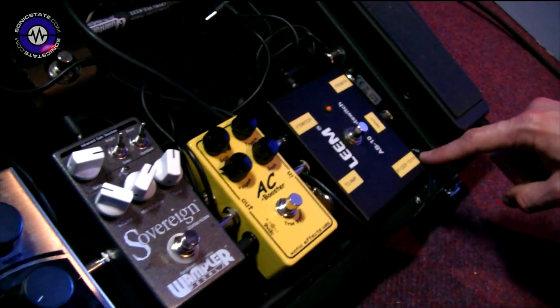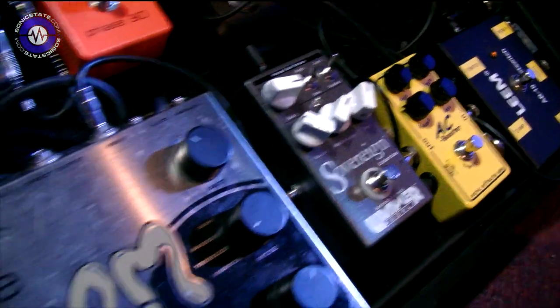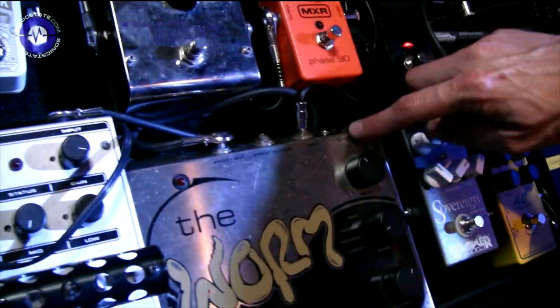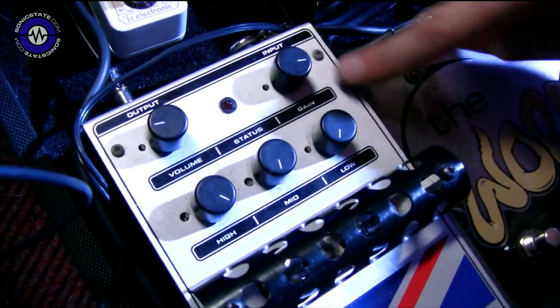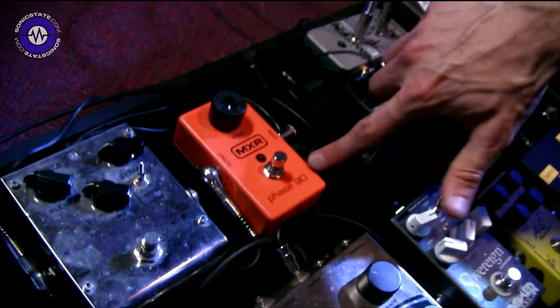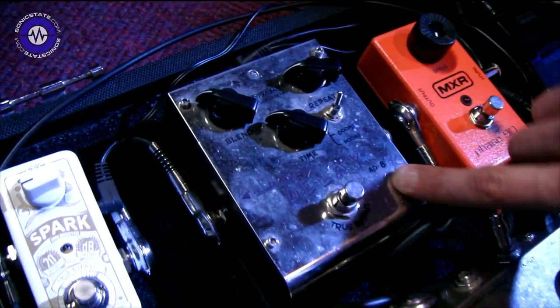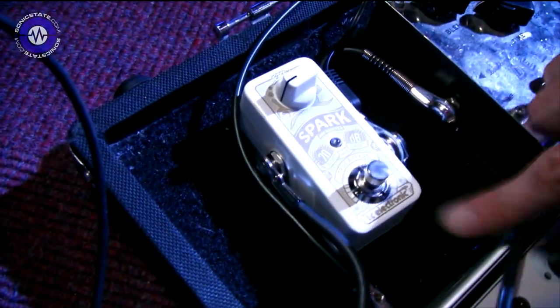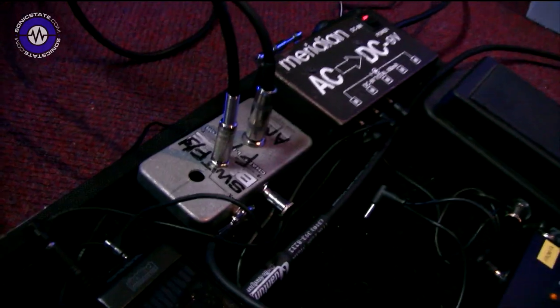It goes from the input to the effects loop, which is the AC Booster from Xotic Effects — a really nice crunchy pedal — then into the Plus Sovereign, my favourite all-time distortion pedal, into the Worm from Electro-Harmonix, which is an analogue multi-effects with phaser, tremolo and vibrato. Then the English Muffin from Electro-Harmonix set as a high-pass filter — loads of high, no mid, no low, plenty of gain. Then Phase 90 — I switched from the Electro-Harmonix Smallstone because of the volume drop — then a Bayang delay pre-Akai, bought for 35 quid five years ago, and finally into the Spark right at the very end of the board.